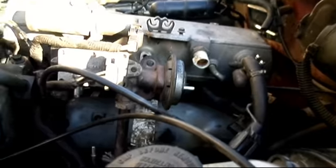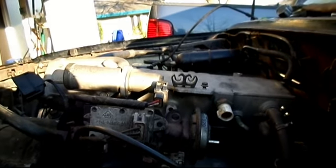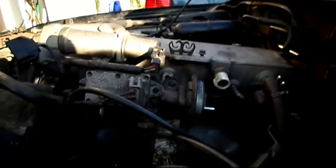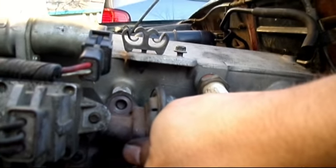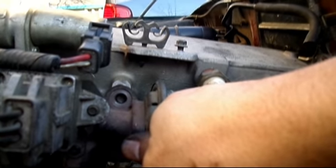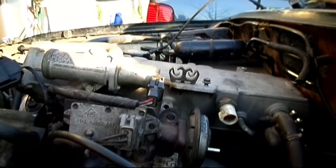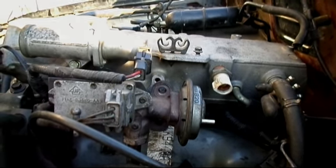Running into another issue. Come to find out that spacer goes with the new engine and the newer intake manifold. The way I found this out is I went to connect this and the holes don't line up - it's just about the same thickness as that spacer. So now I have to go back and undo everything I just did, take that spacer out, and then do it all again. Hopefully these videos are helping you guys not make the same mistakes.